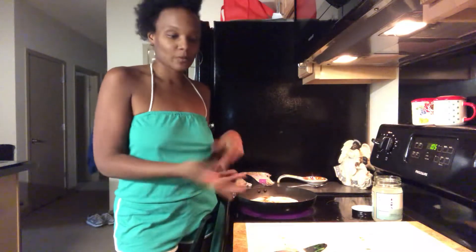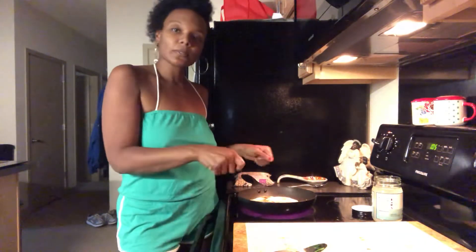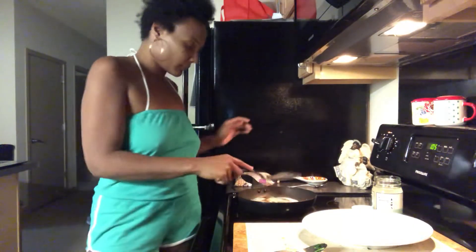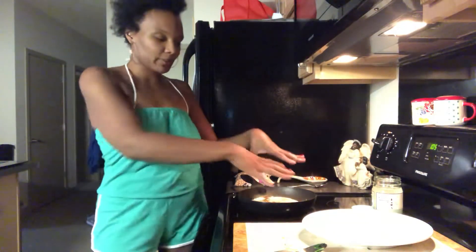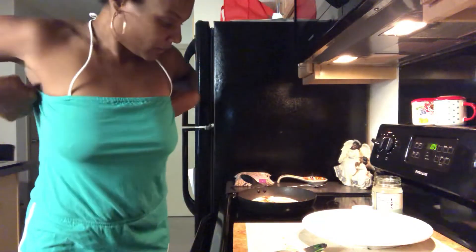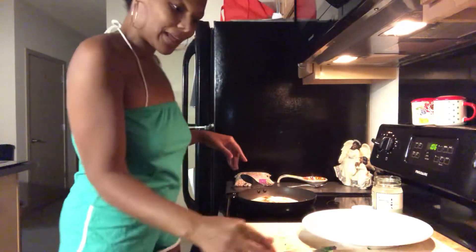I'm gonna let this heat up and then scoop it on my plate while I make my potatoes. I'll probably cut this into fours — you can do that as well. Another tip: you could put a lid on it if you want to really melt the cheese, or if you feel like your vegetables didn't get cooked down all the way while you were cooking because you were in a hurry. Try it — you might like it.